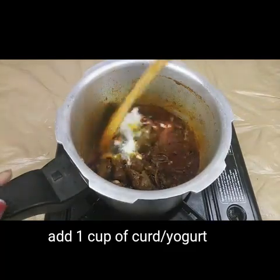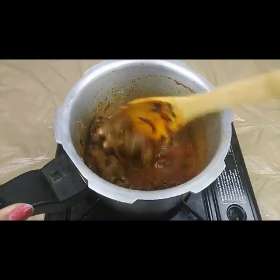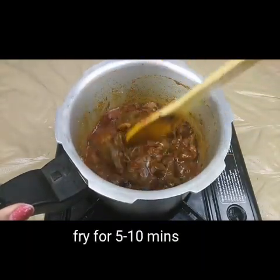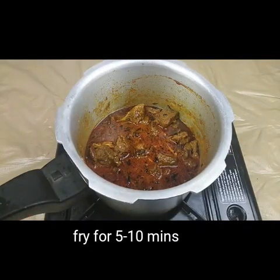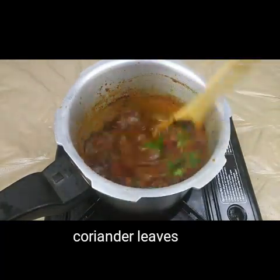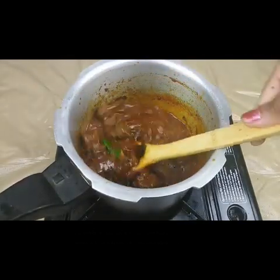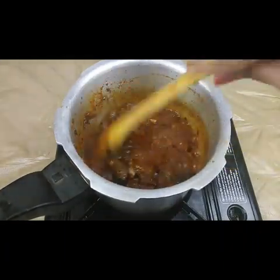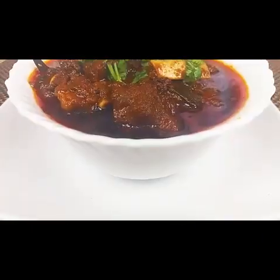Mix this well and let this cook for another five to ten minutes. All the gravy must absorb the curd and the fried onions. This goes very well with rotis, parathas, or chapatis — it's a very tasty and easy recipe with very few spices. Now you can see the gravy is becoming thick and everything is cooked well.